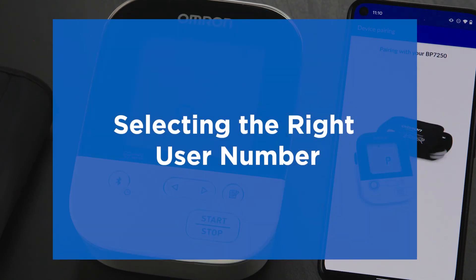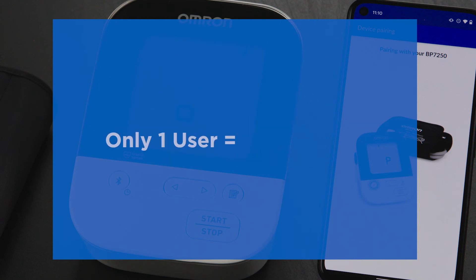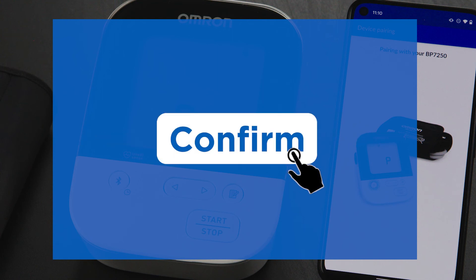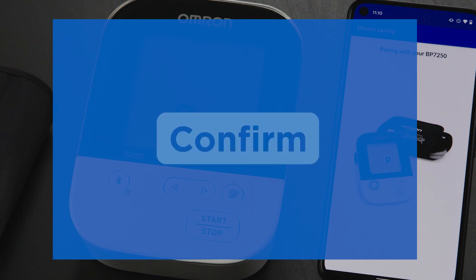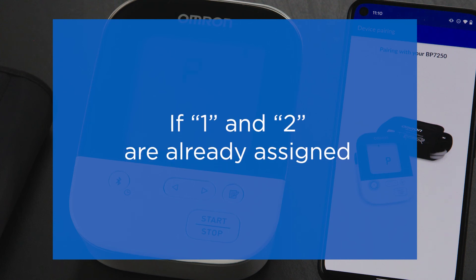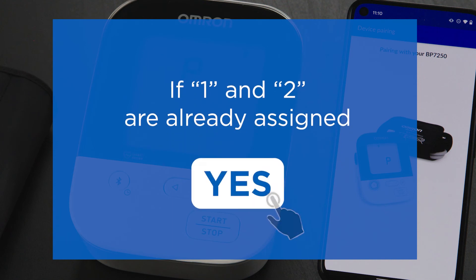If your device allows two users, you'll be asked to select a user number. If you alone will be using the monitor, select User 1. If User 1 is already taken by another household member, select User 2. Once complete, tap the Confirm button. If both User 1 and 2 are already assigned on the device, you'll be asked to confirm your selection — tap the Yes button to confirm.